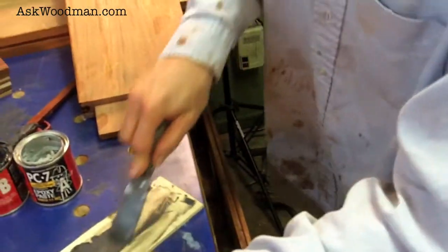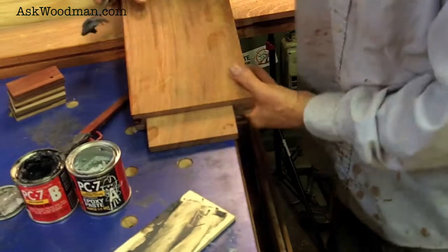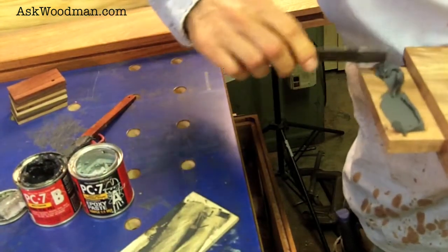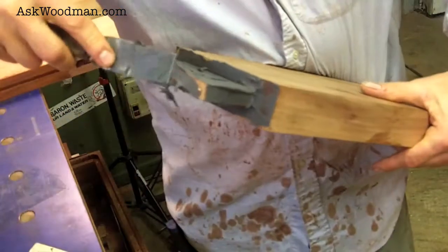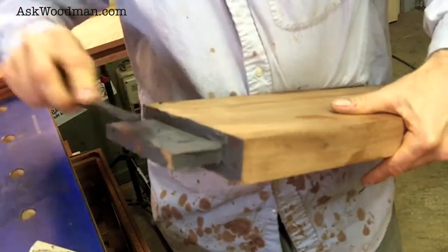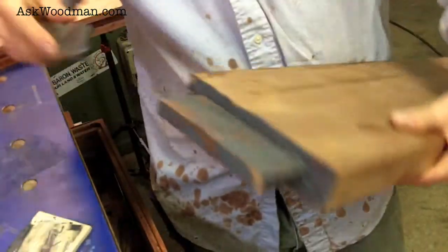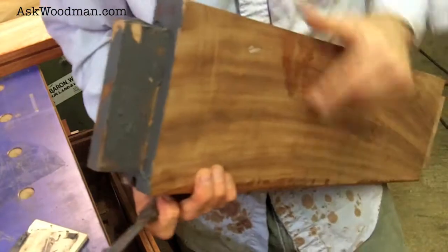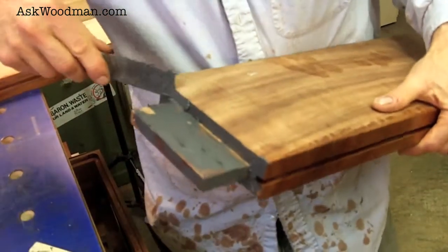I'll do my tenon now. I didn't mix up enough — I can already tell — but that's good because I'm not going to be wasteful. I'll just mix up more as I need it. I've got complete coverage.